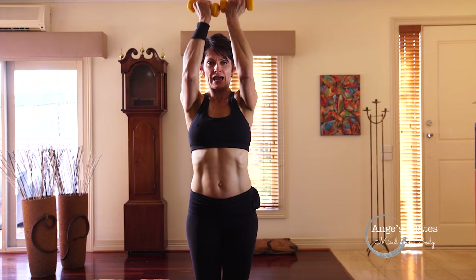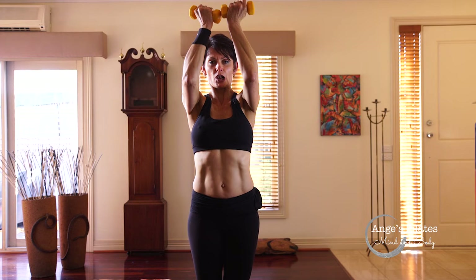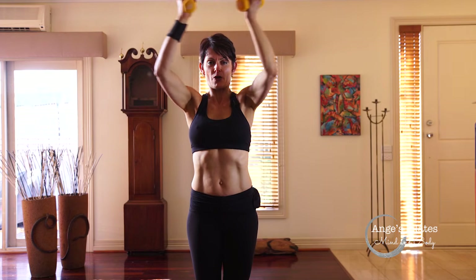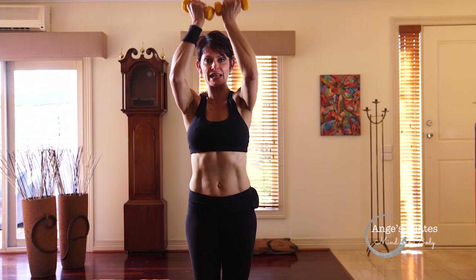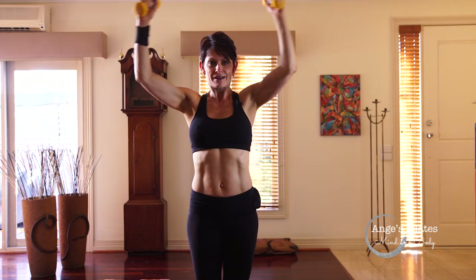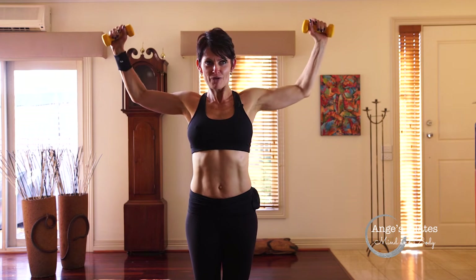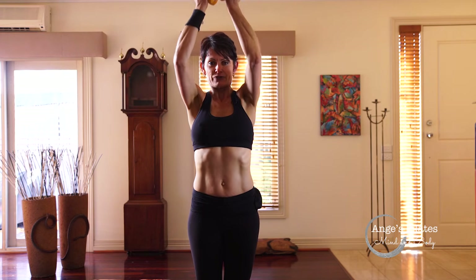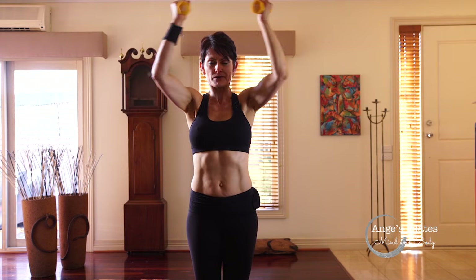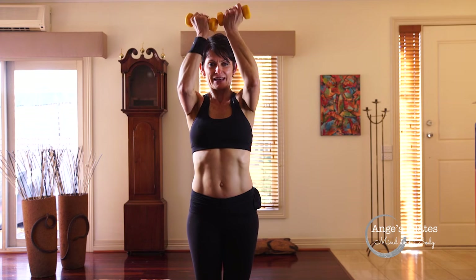Stay here. You're going to lift and lower, open and close. Squeezing that inner thigh. Remember, try not to lean back. Chest is open. Feel that burn. Four more — lift, close, lift. Squeeze and release. Now we're going to pulse: eight, seven, six, five, four, three, two, one. Lower and release. Beautiful.